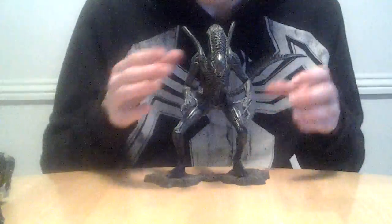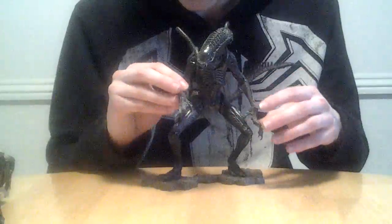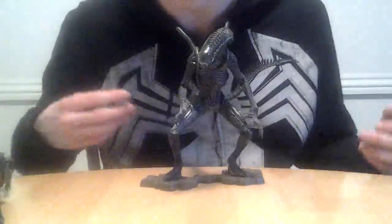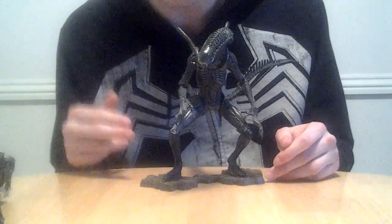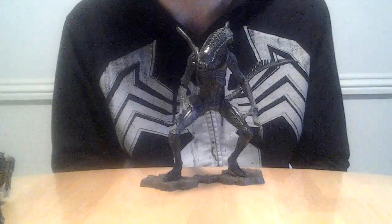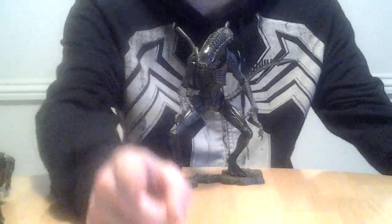Pick this guy up if you can find him — he's pretty cool. He is very, very rare, and I'm lucky enough to have him. I'm very proud to have him in my collection. He is one of my favorite Alien figures, and he's definitely my favorite figure from the AVP:R line. He's really nice.